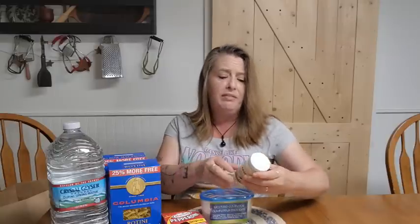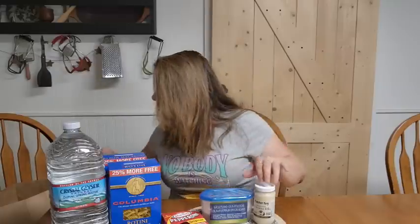I also grabbed a small container of the Butcher Boy coconut oil. We love to have coconut oil for all kinds of stuff — we use it in food, we use it for skin care, all sorts of things. Great to have on hand. It has a decent shelf life; I think this one is 2025 on here, so it'll last a couple of years in the pantry, which is great. You don't have to worry about it too much. We love to keep that on hand.